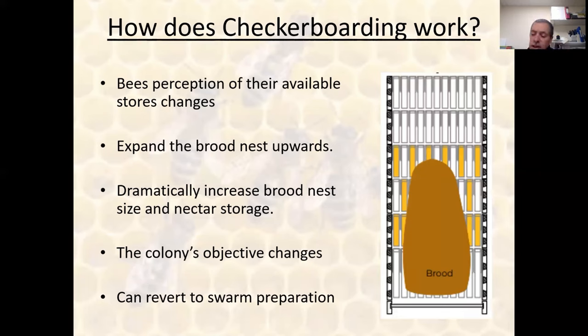How does checkerboarding work? What the bees see as their ceiling and available stores changes by the act of checkerboarding. They want and need a solid block of stores before swarming, and they will increase their brood nest until they think they've reached a maximum colony size. When we have these fractured stores, this encourages the bees to expand rapidly, and after they reach the limit of their brood size they go on to full-on nectar production — something Walter Wright called 'survival mode.' Basically they're building up stores and looking to survive the oncoming winter. If they successfully fill all these gaps going all the way to the top with nectar, they can revert back to swarm preparation.